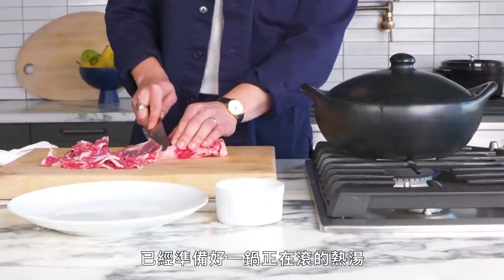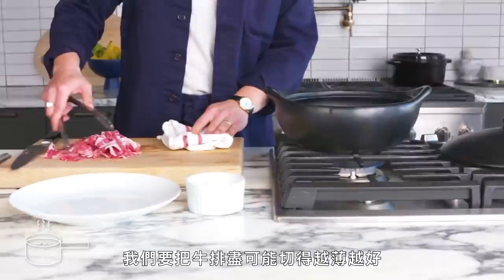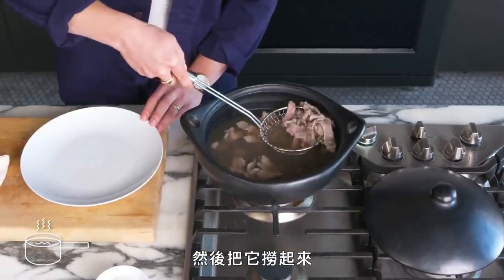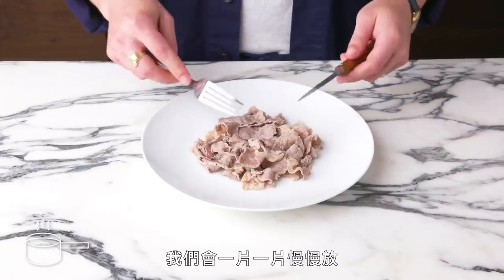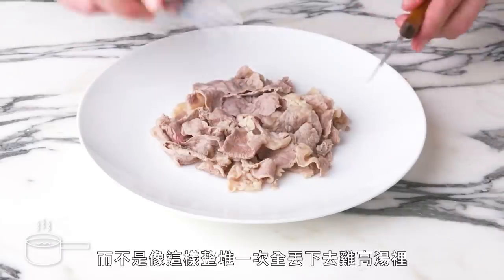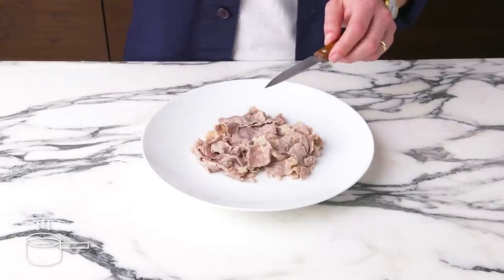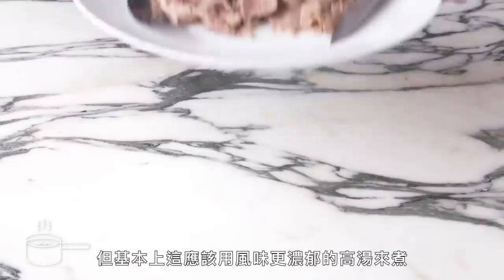Hot pot steak. We've got our pot of hot broth bubbling. We're going to slice our steak as thinly as possible and lower the meat right in there, letting it cook for no more than 15 seconds or so, then pluck it right out. If we were really eating a hot pot, we'd be putting pieces in individually, pulling them out, and eating them immediately with rice and maybe a dipping sauce, instead of cooking it all at once in plain chicken stock. There's no browning at all — that's to be expected. It's not bad, very tender, but typically this would be made with a much more flavorful broth.